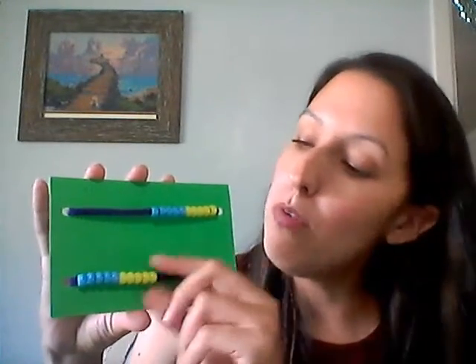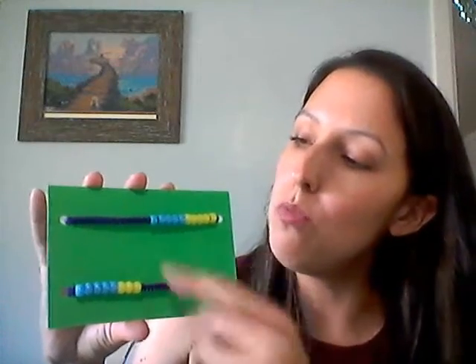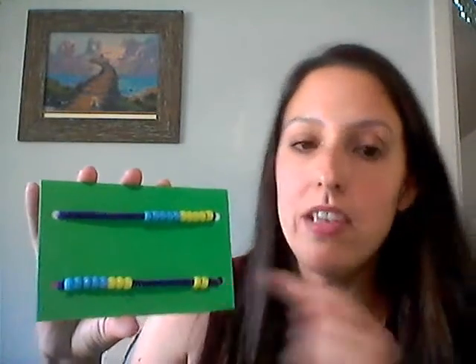Or let's say your teacher asks you what's 10 plus 2. Well, you know you have 10 beads on the top, so move over 1, 2 more — 10, 11, 12. You use it as counters, and it's nice and organized instead of being all spread out on your desk.